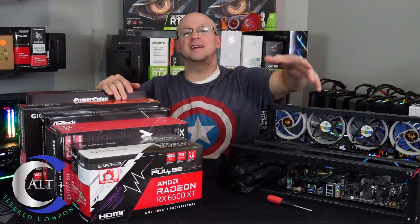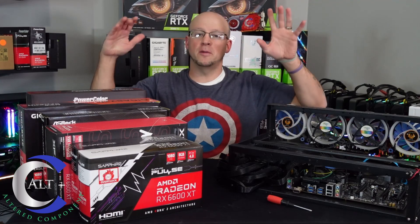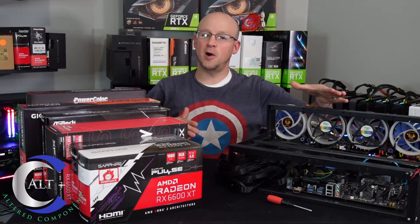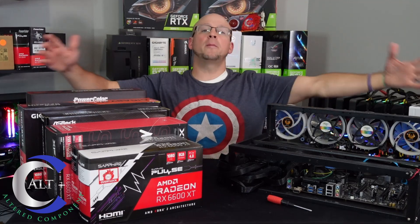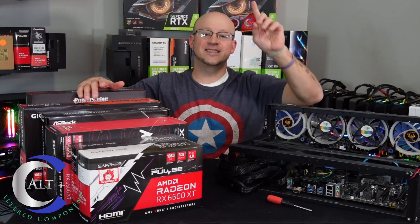Today we are going to try to build the most efficient 6-card rig you can possibly build. We're going to try to tune this thing down as much as possible, pull the wattage down as far as possible, and try to crank the MegaHash as much as possible. Today we're building a 6x RX 6600 XT build.